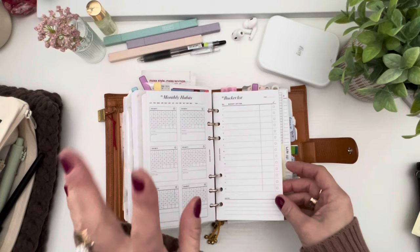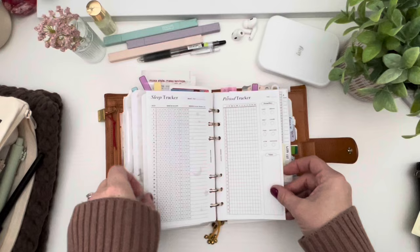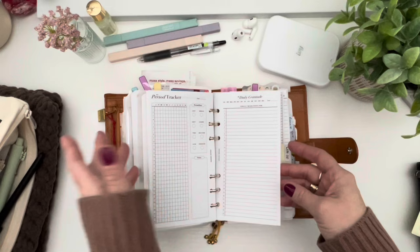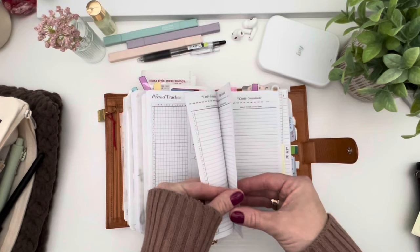I also printed a bucket list from Annalita Designs. I'm using another insert for health goals. The sleep tracker and period tracker are part of her self-care bundle, and there's a cleaning bundle too. These are printed in personal size because I've owned them forever and wasn't going to rebuy them in a larger size — so I have a mix of personal and Franklin Covey sizes and it just works. I also printed her gratitude inserts and I have quite a few pages ahead.